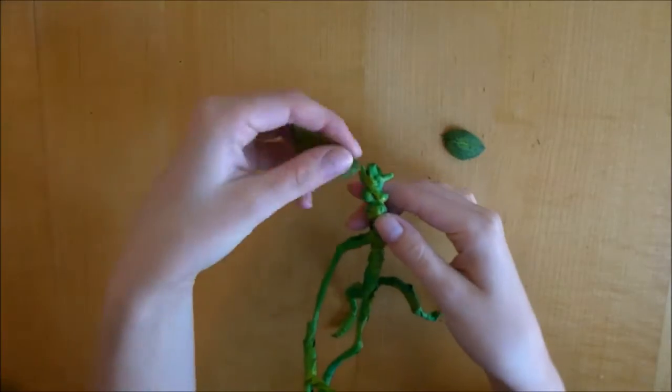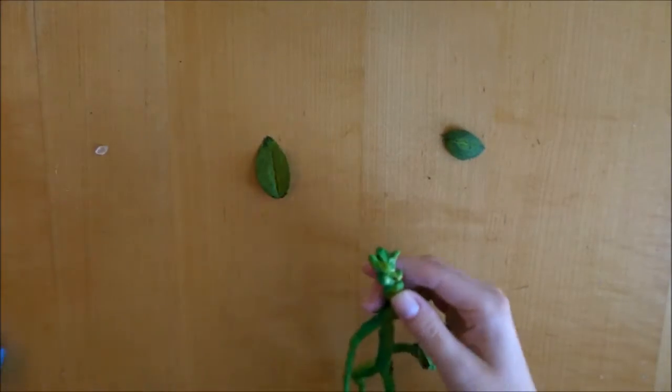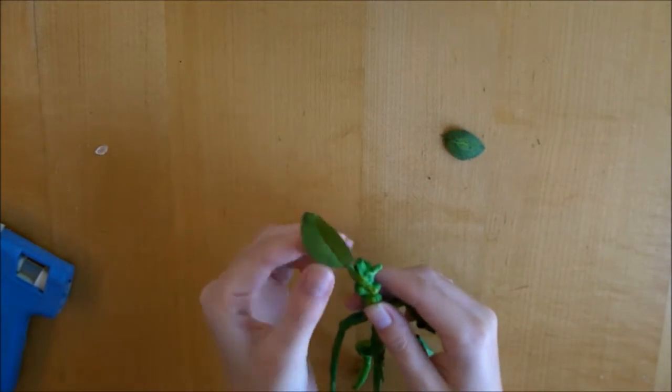Next, I hot glued the leaves onto the top of his head. I just took some hot glue and stuffed them on.